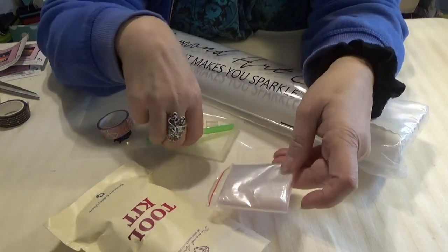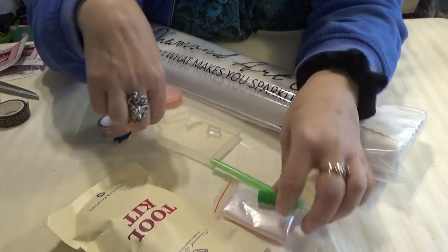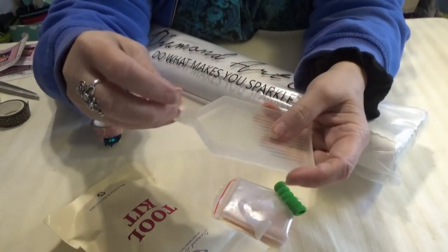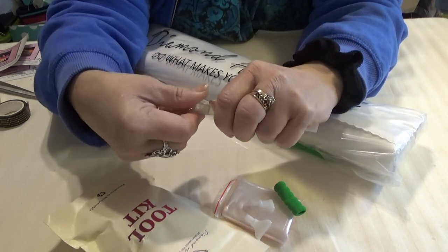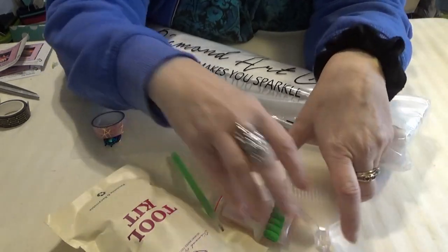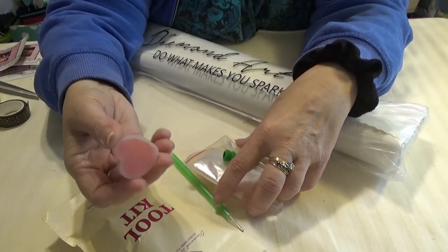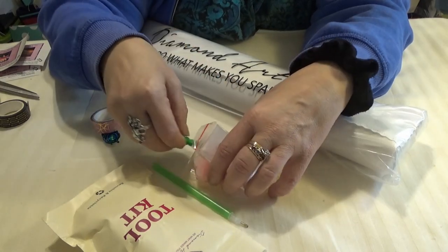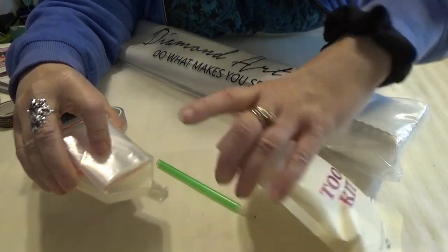It comes with a big bag of baggies. It comes with a random colored pen and squishy with two multi-placers, a 4 and a 7. A tray — a sparkly tray that comes with a stopper on the end so that the drills when you shake them to get them in line don't fall out the end. Plus I have a frosted heart full of wax that you need for diamond painting.